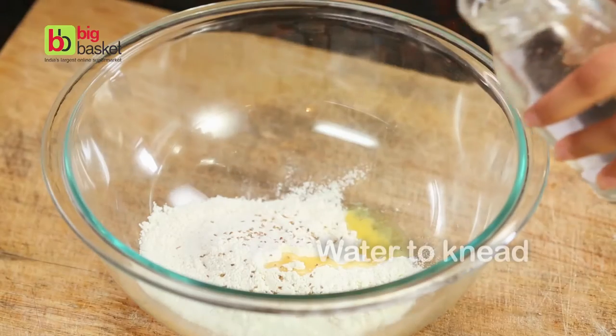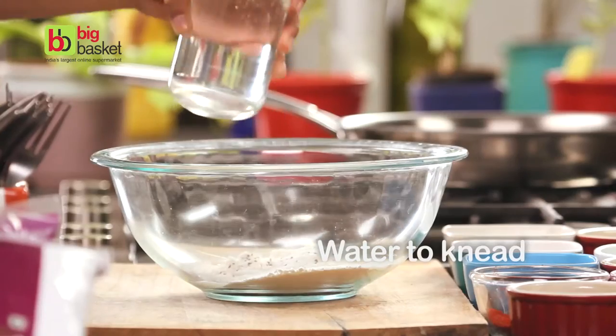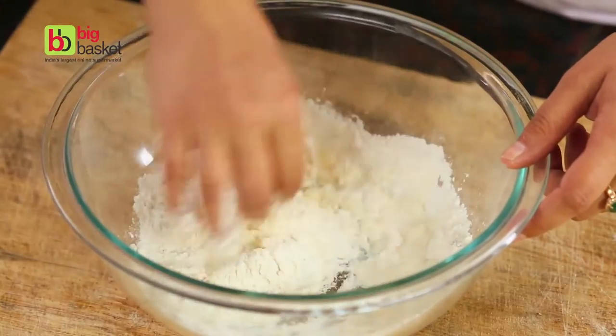Add just enough water to knead this into a very smooth, supple dough.